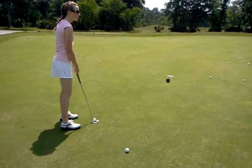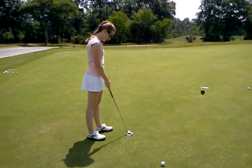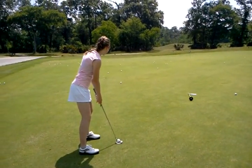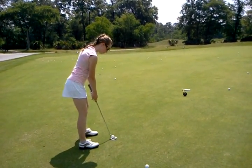Weight equal on both feet? Yeah, I bounced. Set up looks much better now. Keep your head on — make sure it's dead in the middle. Eyes in the middle.